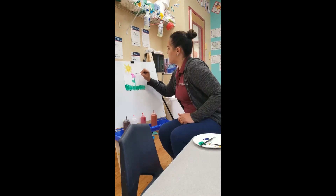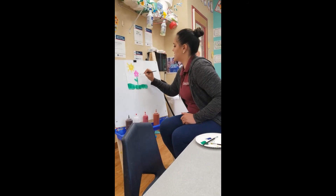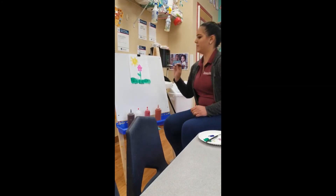Look at that, a couple circles. Maybe if I do like five circles, I'll have a flower. Look, he's reaching up to the sun because he likes the sunlight. Look at him. Be free, little flower. Look at you, so cute.